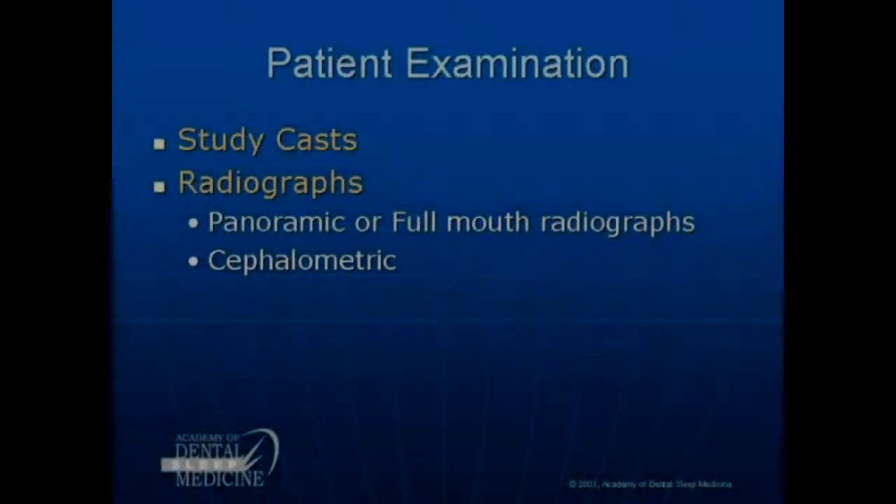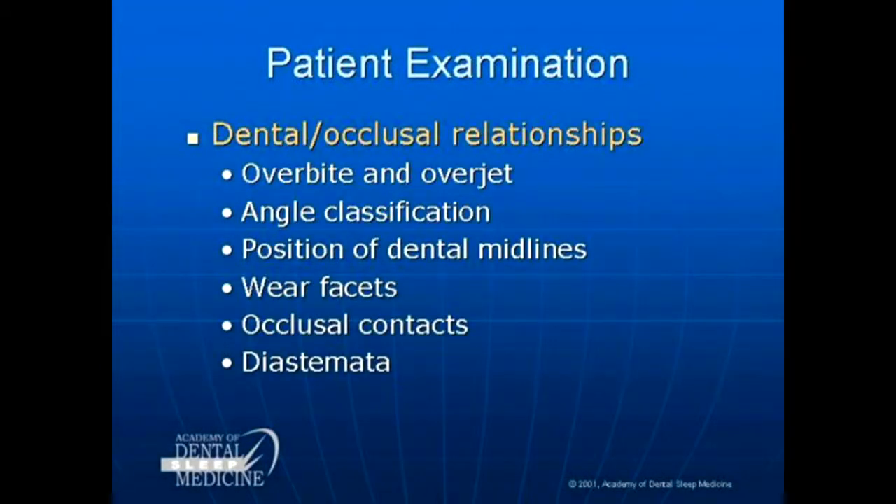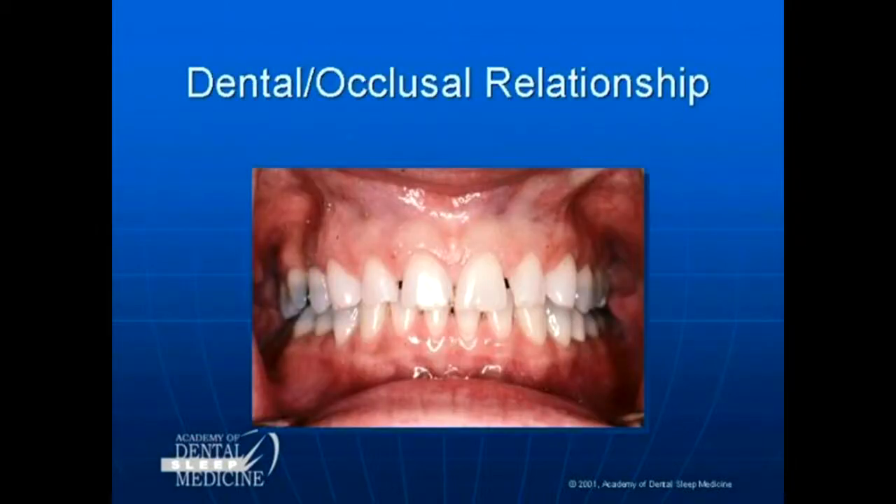What we need to do is get study casts, we need to get radiographs, we need to check our bite relationships, we need to look in the mouth and say that's a healthy complement of teeth.